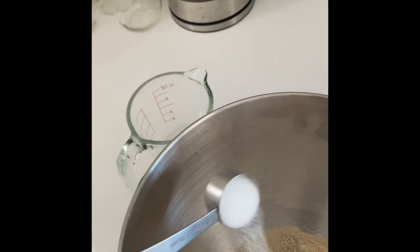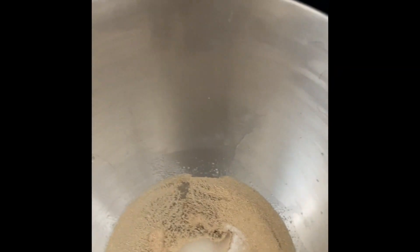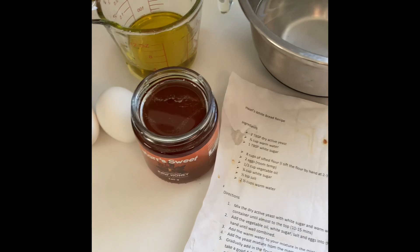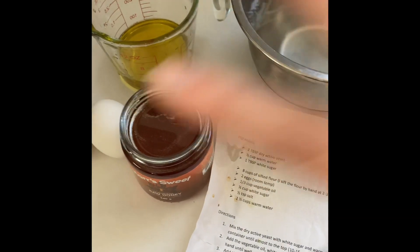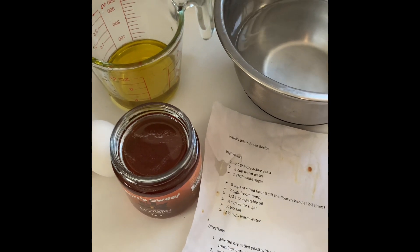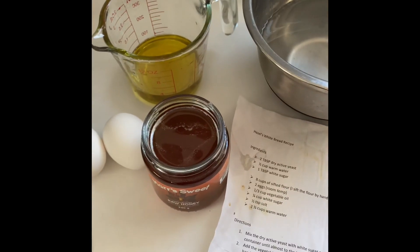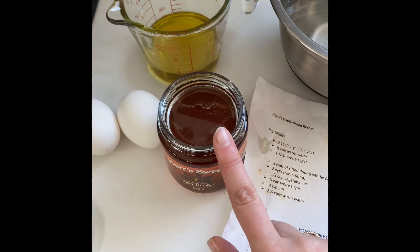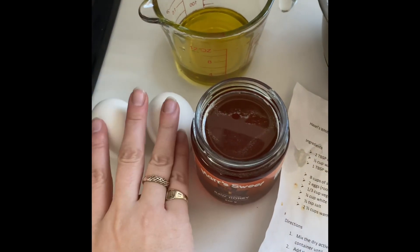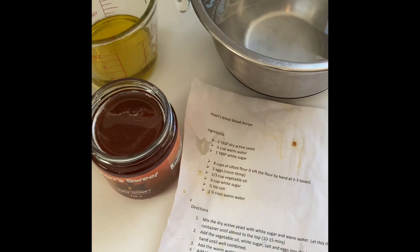Give that a stir and let it sit for about 10 to 15 minutes until it starts to get frothy on top and the yeast activates. While we're waiting for the yeast to bloom, I'm putting together the rest of the wet ingredients: two and a half cups of warm water, one-third cup of vegetable oil, and instead of a quarter cup of white sugar the recipe calls for, I'm doing equal amounts of honey. Then two room temperature eggs and a half teaspoon or pinch of salt.